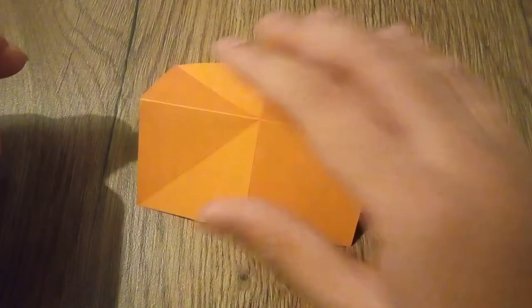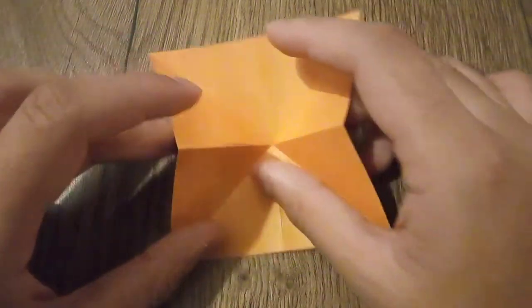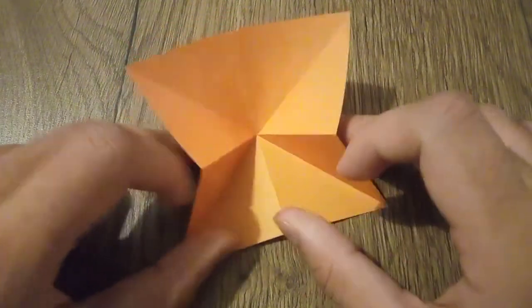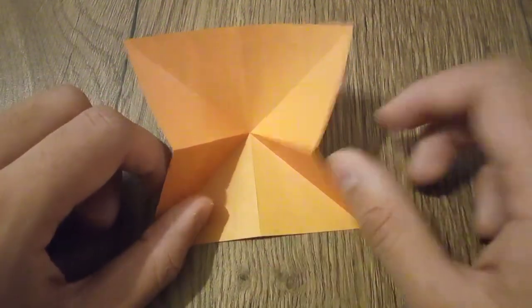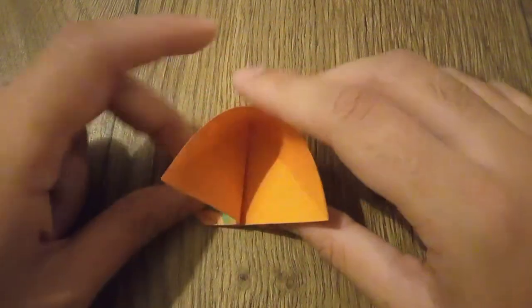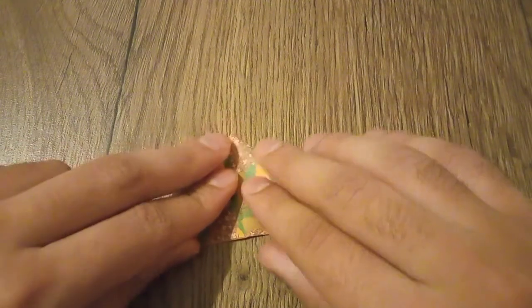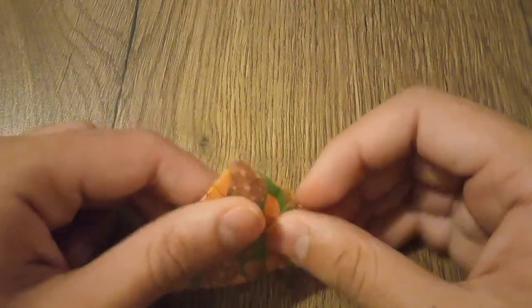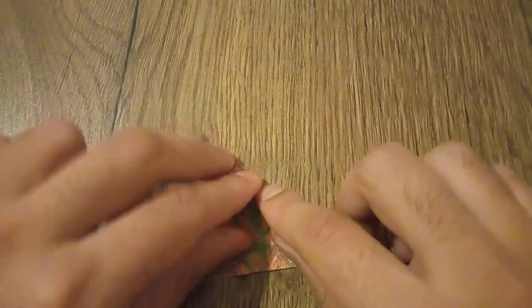After you complete this step, your paper will look like this. Pinch it up, and what you need to do is make a balloon base like this — these two folds, this one and this one, will line up in the middle. Then you will fold it, and your paper will look like this.